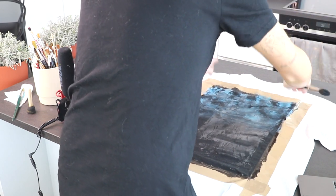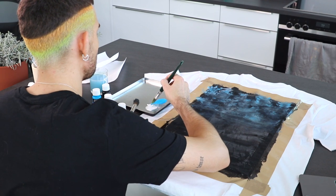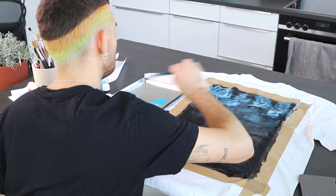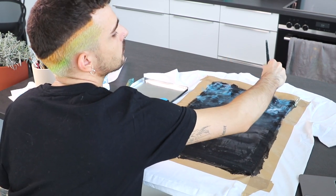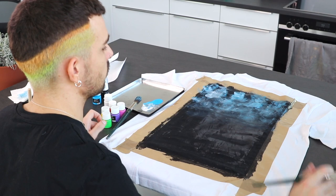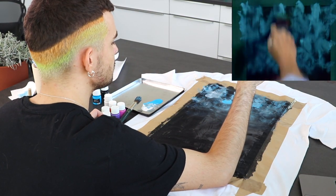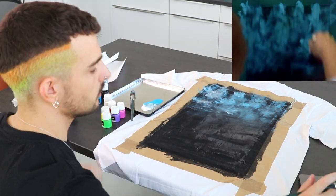Oh my god, this looks horrendous. Well, his looks way more intense, so I think I gotta add some more. Let's already blend — I hope it looks good. I just can't really see. It doesn't look good, I know, but let's just hope it'll get better. He looks great when he does it. Whatever, we're continuing on these black canvases.